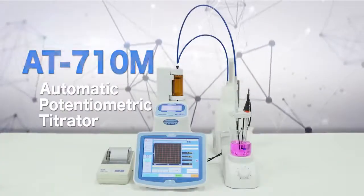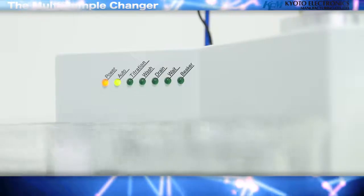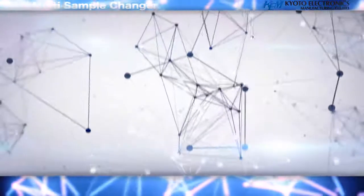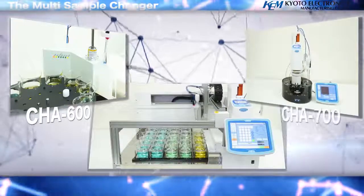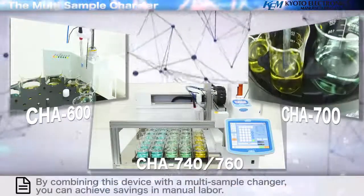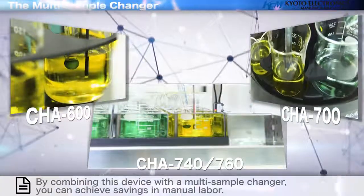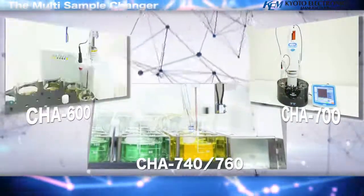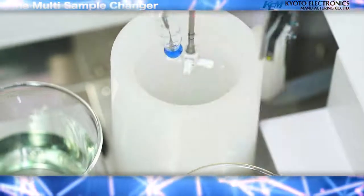The multi-sample changer: by combining the AT710M with a multi-sample changer, you can increase productivity resulting in cost savings. By connecting the multi-sample changer CHA600, CHA700, CHA740, or CHA760, one can perform analyses of the same sample continuously or analyze different samples repeatedly. In addition, it is possible to clean the electrode after titration and automatically drain the solution in the beaker.